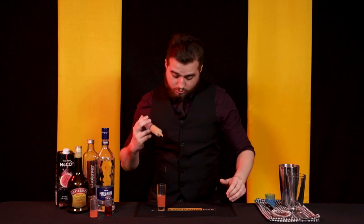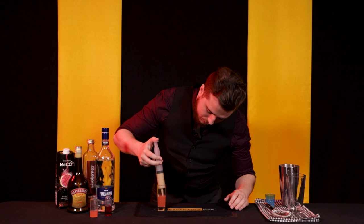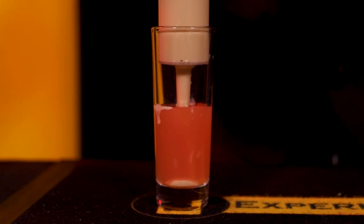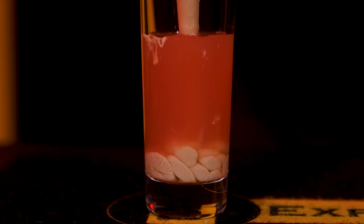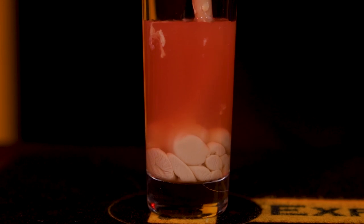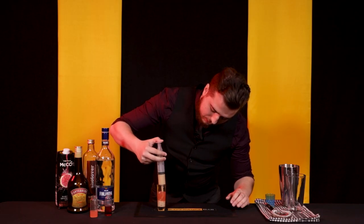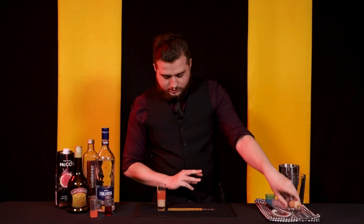We are going to pop the nozzle right into the liquid. That's where you want it. Just slowly push down on the plunger and you'll see that the Irish cream is making these weird wrinkly brain-like patterns. That is because the Irish cream is curdling. Now that sounds gross, but I promise you it's not. Do it as much or as little as you want. You might get a little bit on the side of your shot glass — don't worry about it. This is not a fancy cocktail. Just make it so it looks cool. See that? Little brain at the bottom of our glass.